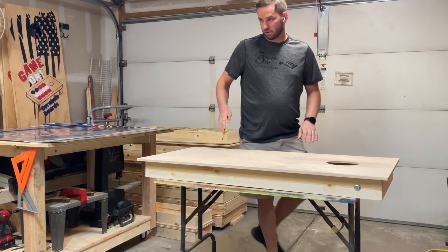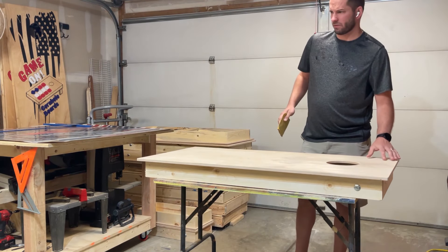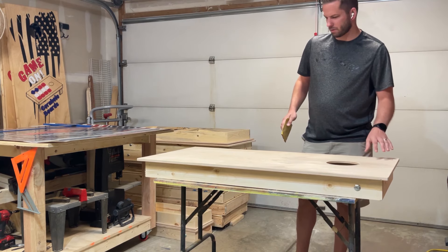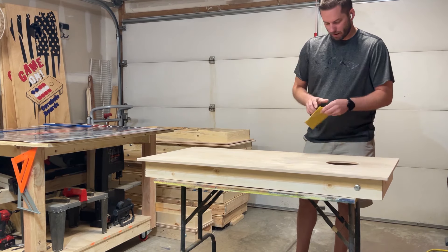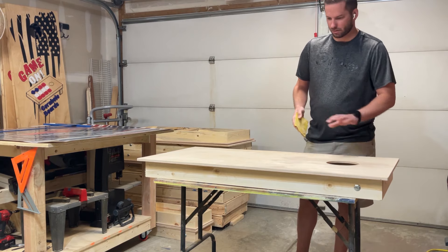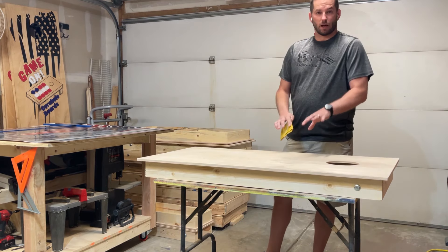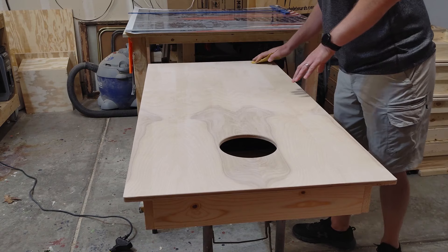So that was the orbital sander with a relatively low grit — I'll double check on the numbers and put that in the description below. And then I did it by hand with another one. This is 220, and this is just to knock the burrs off and make sure we didn't miss anything. The smoother this top is, the better off the whole process is.